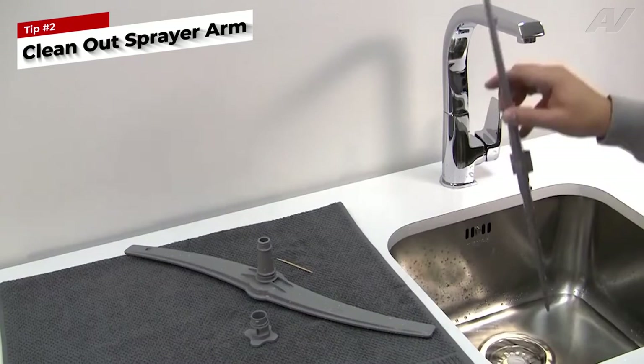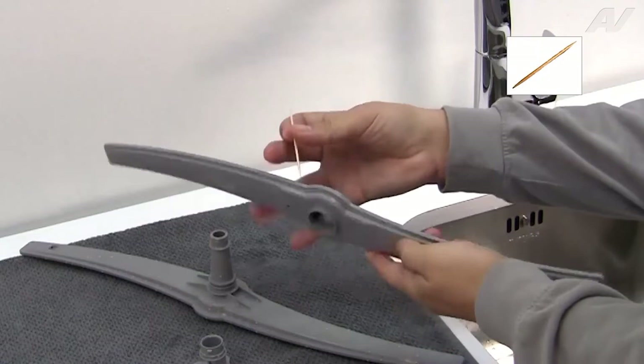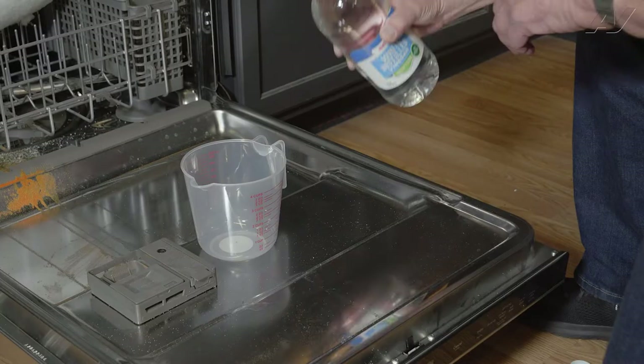Tip number two: clean out the spray arm. With all the gunk from food, it is important to clean out your dishwasher's spray arm. With food debris splashing around inside of your dishwasher, it is easy to see that the nozzles of the spray arms can become clogged up over time. Some people use a toothbrush, while others use toothpicks to remove the food debris from the spray arm nozzle holes. Whichever method you choose, you'll end up with more effective cleaning.